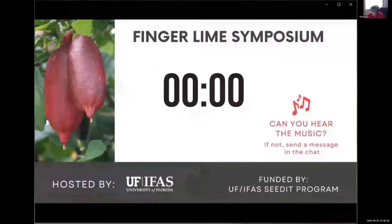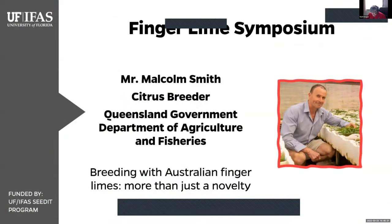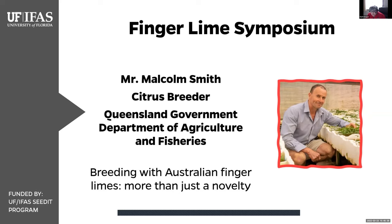It is time for our next speaker, Mr. Malcolm Smith. Malcolm has been the citrus breeder at Bundaberg Research Station in Queensland Department of Agriculture and Fisheries since 1998, building a diverse and important citrus collection, developing high turnover breeding populations, and releasing new rootstock and scion varieties for use by Australian growers.